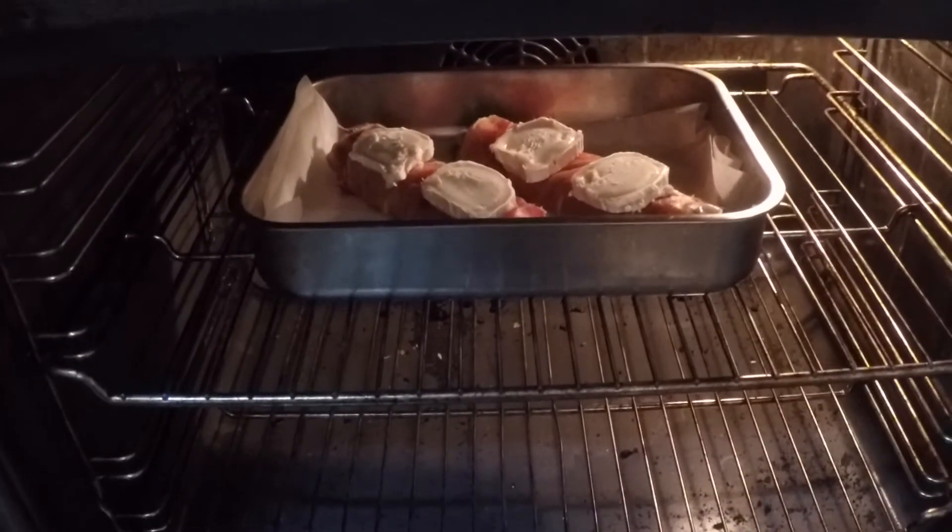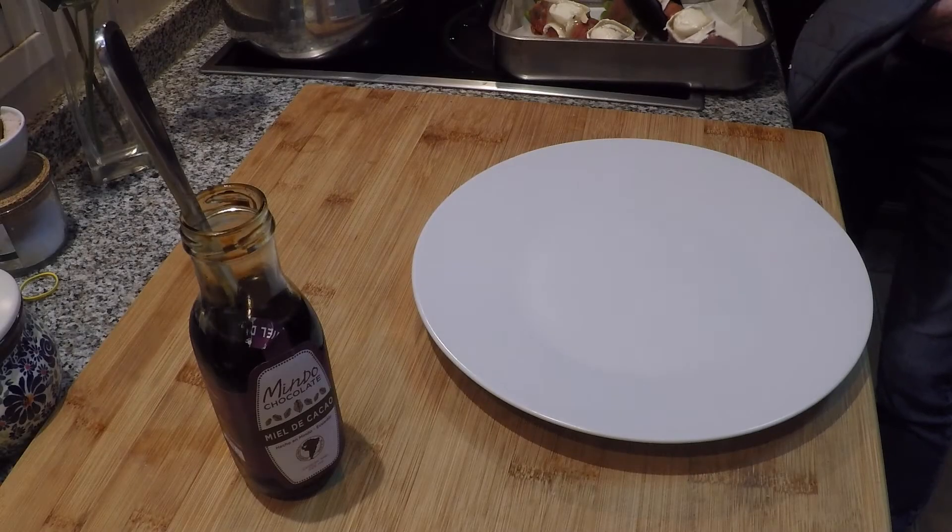That's going in the middle of the oven with the broiler on medium. I'm going to watch it just until the cheese starts to melt. That has been two minutes under the broiler.